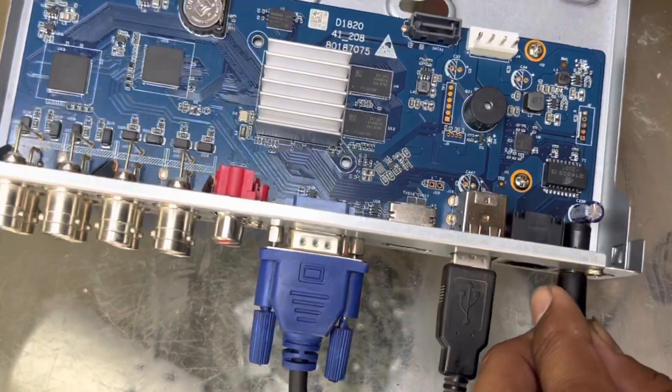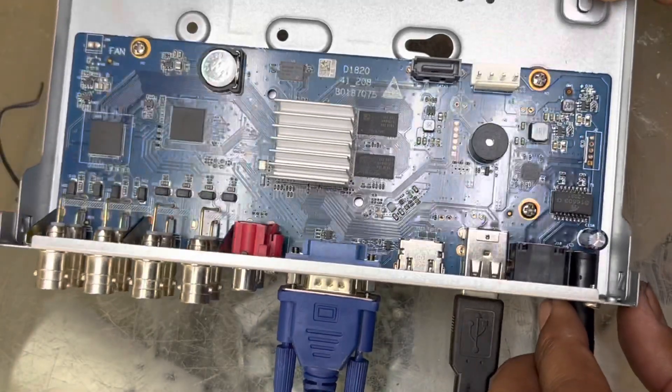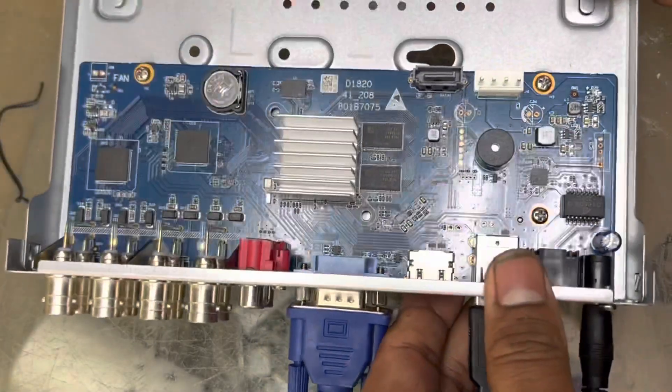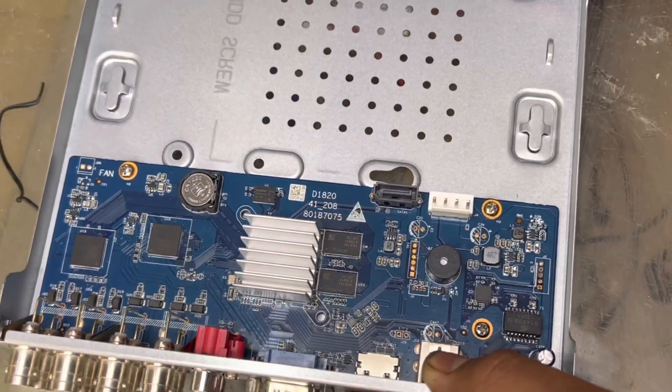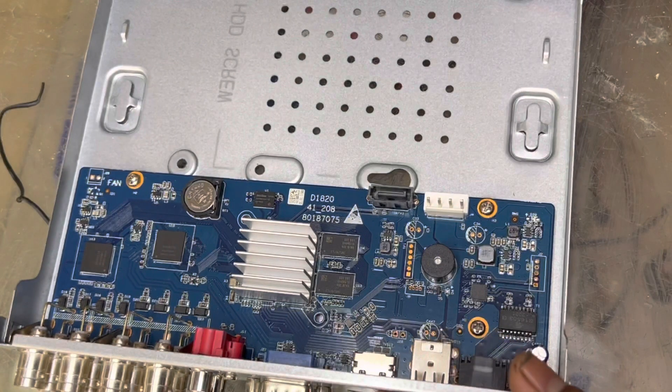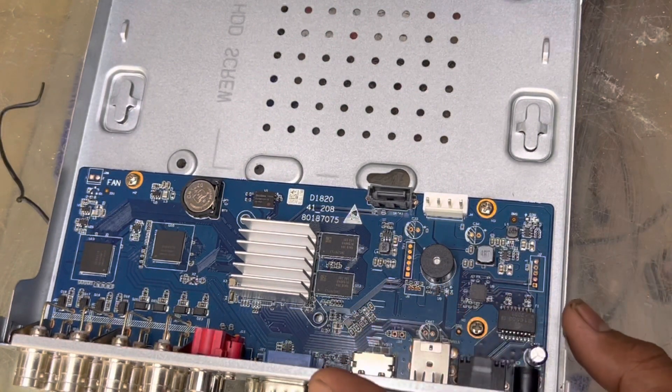Now we will disconnect the power again, then reconnect the power. We will see the settings on the display. As you can see right now, very easily you can reset it, viewers — this is not a big deal. You can do it at home for any type of Dahua DVR. If there is no reset button, you have to find these two jumper points.